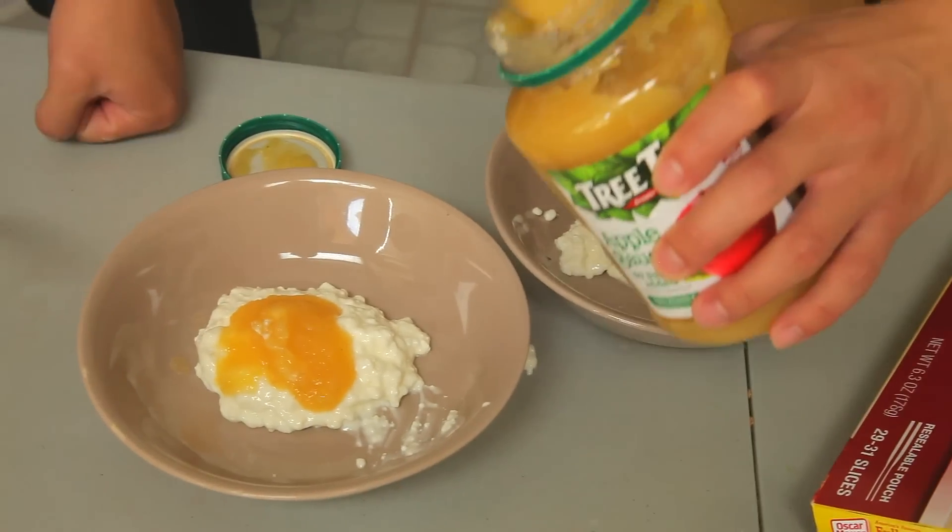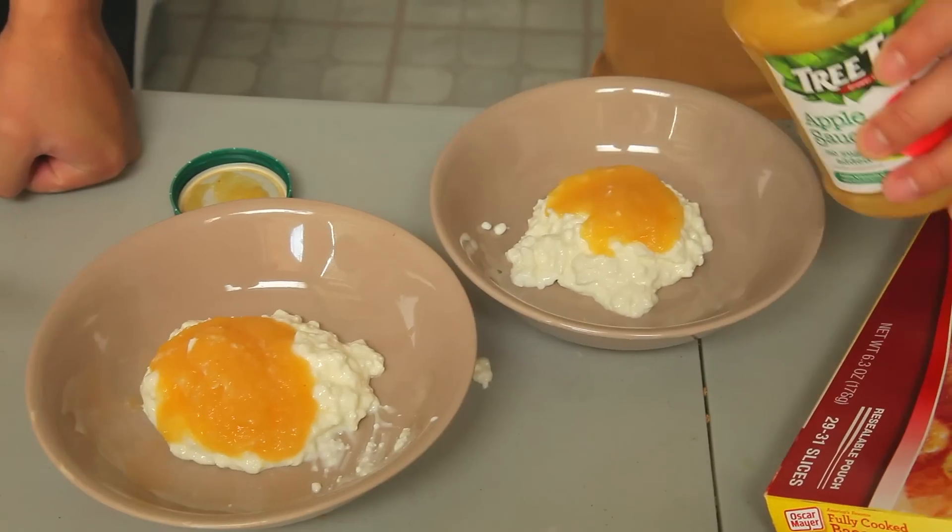Some people think cottage cheese is weird, but I like it. Some people say applesauce is for kids, but I like it. Cottage cheese and applesauce. You're gonna put one spoonful in the middle of the cottage cheese, just like that — a good ratio of about two to three. Not my favorite. I feel like a baby. I'm not gonna lie, I don't like it. Agree to disagree.